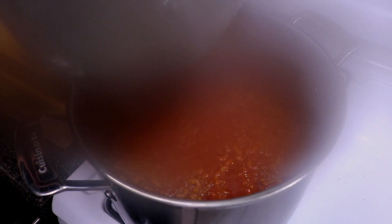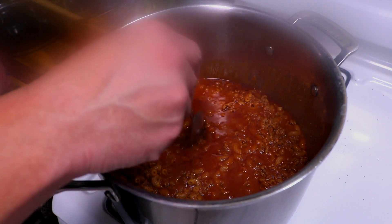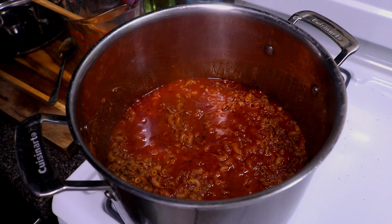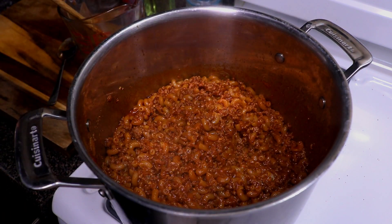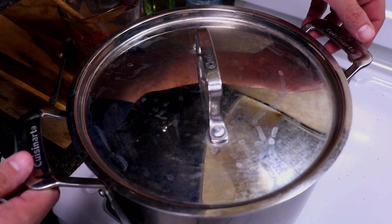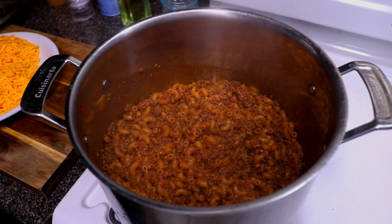After our timer is up, we just want to check to make sure the noodles are completely cooked. I stirred this a couple of times during cooking — you do want to make sure you stir. Go ahead and turn this off and let it sit for a couple minutes. I have the heat off now. I'm gonna cover this, put it to the side, and give the noodles a couple more minutes to finish cooking.